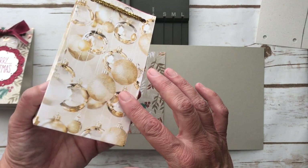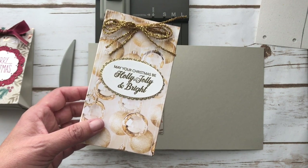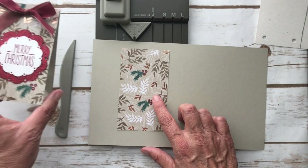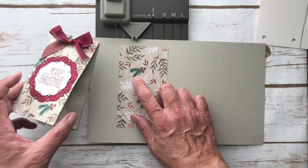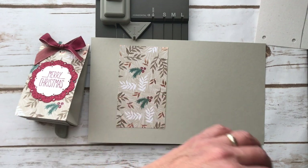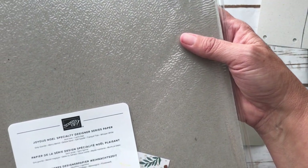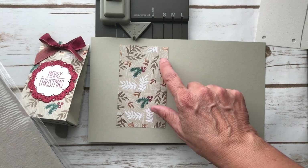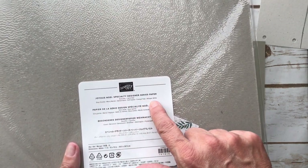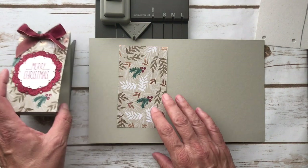I made the whole bag in Designer Series paper, and it takes pretty much a 12 by 12 sheet. If you wanted to save on that, you could just do the front of the bag and coordinate it. This would probably be nice in Merry Merlot or Tranquil Tide — unfortunately this Designer Series paper is no longer available, it ran out. Even Soft Suede is this darker brown — see how it tells you the colors on the paper? That makes it helpful when coordinating. So let's get started.